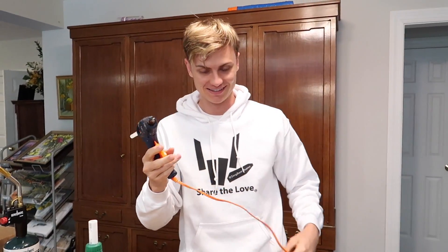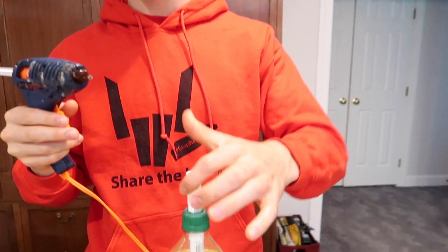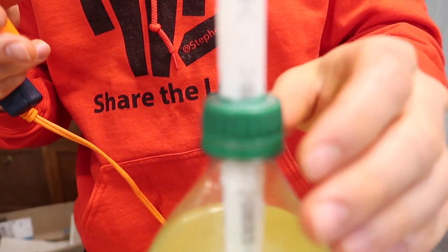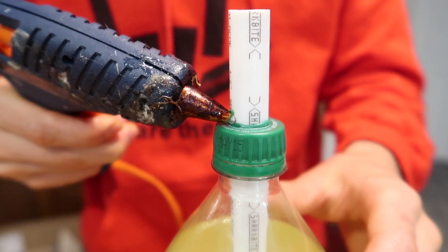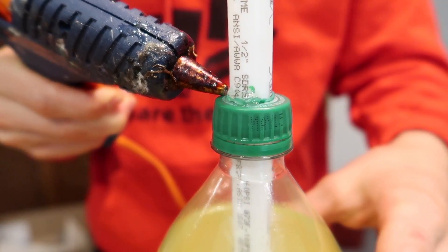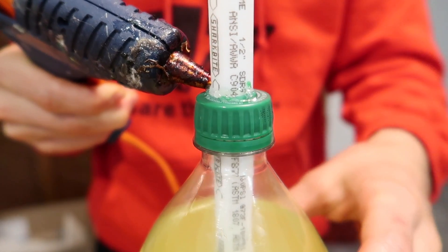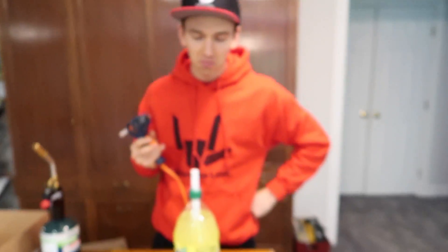For this next step, Stephen, you're gonna love it because we are gonna use the hot glue gun! Sharers, you know how much I love hot glue. What we need to do is seal the lip right here — we're gonna do a bead of hot glue around the PVC and the cap to make sure that no soda can slip through the cracks and leak out. Doing a good job — I always do a good job with hot glue. Now we just gotta wait for it to dry and it should be sealed.